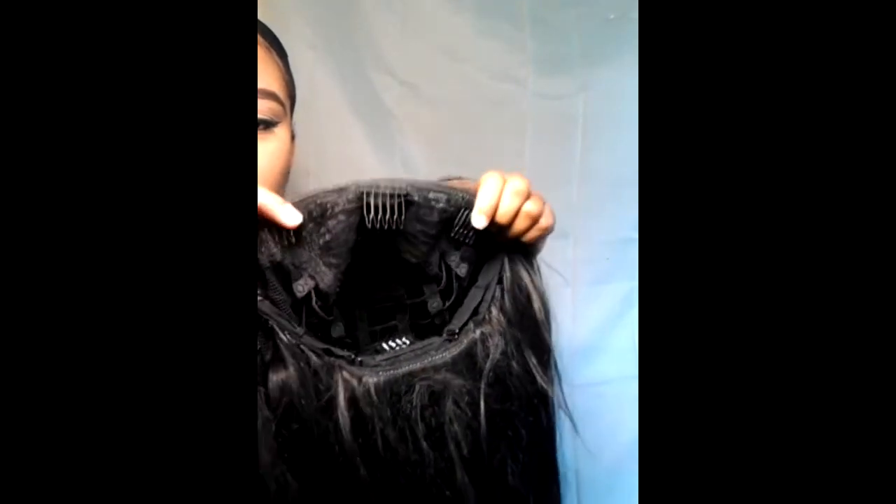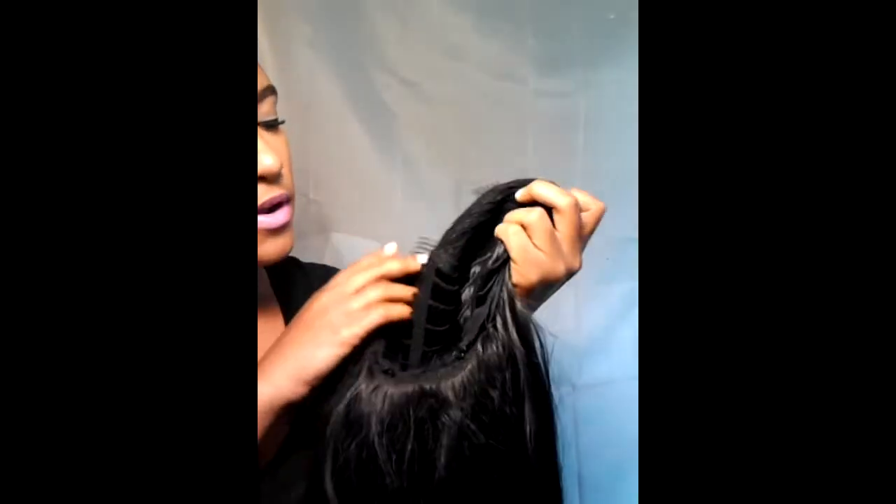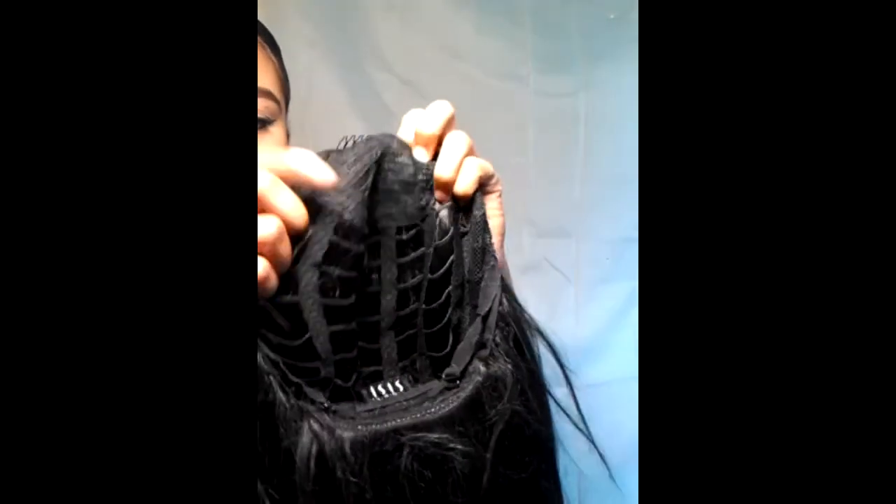This is what the wig looks like, and this is what the inside looks like. You have this much lace up front, and then you have three combs — one in the front center and two on the sides. This is where the tracks are, and it is stretchy. This is how the cap is made. In the back you have another comb.